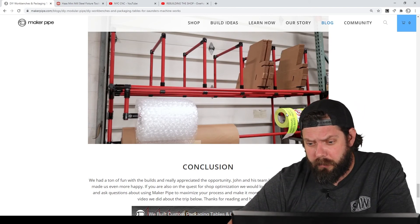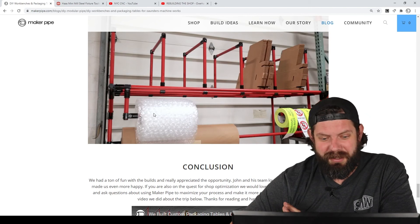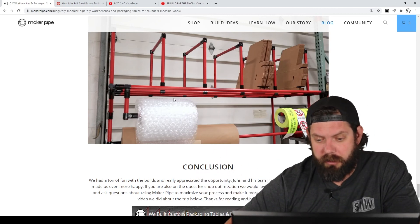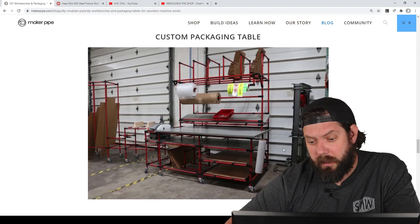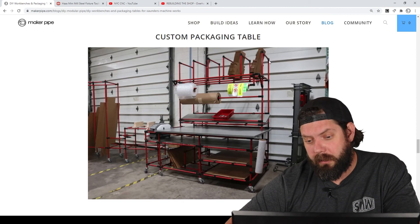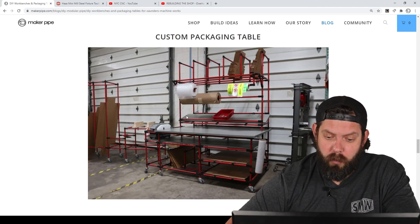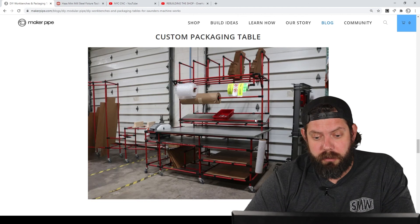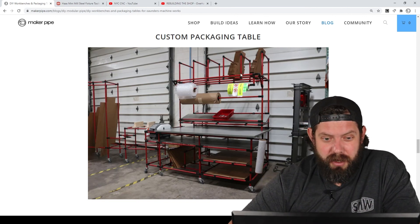We hung labels, packaging paper, and bubble wrap below where they were easy to grab. The label rack came out nicely — just an L drop-down to hold all the labels on spools. We didn't give enough space for the bubble wrap because we didn't realize it came on enormous rolls, so that part didn't work out, but they had ideas on how to fix it. We also did one slanted shelf for miscellaneous items, flyers, stickers, and so on. That's the custom packaging table, concluding all five builds we did for John and Saunders Machine Works.